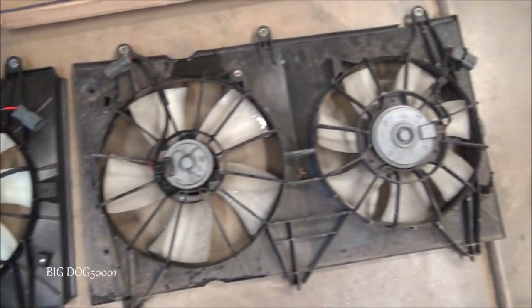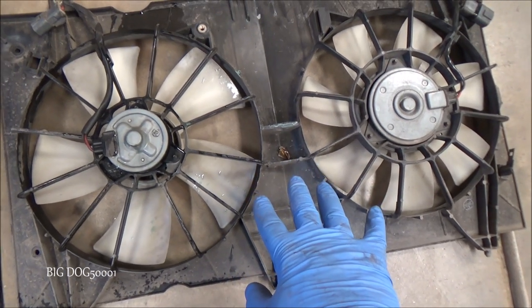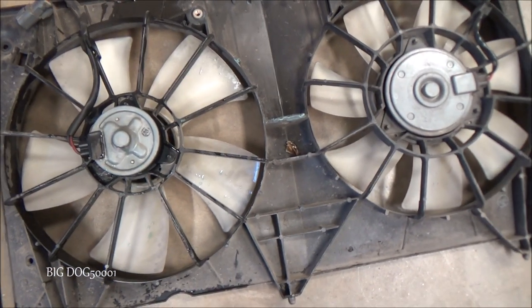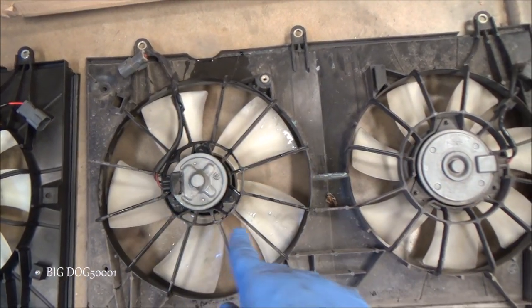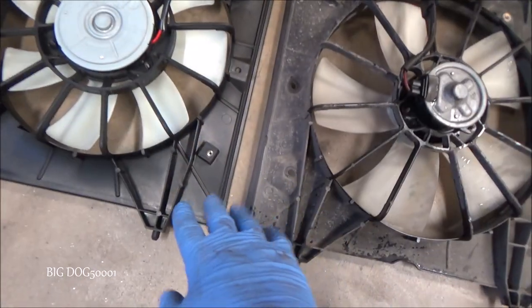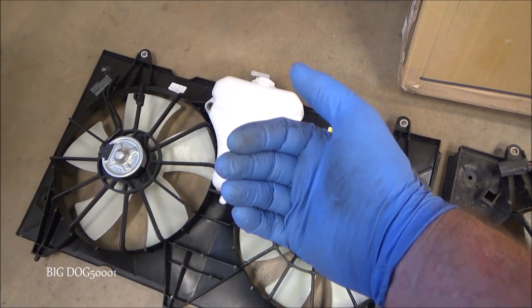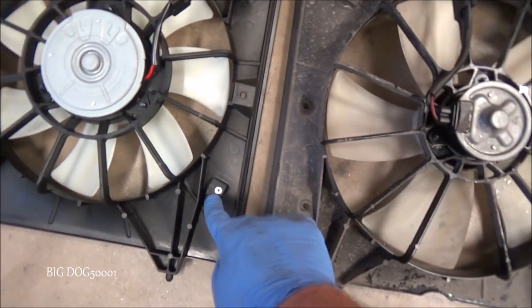We always want to compare our new parts to our old parts to make sure they're the same. There were a couple different manufacturers for these Accord fans — these were made by Denso. You want to replace them with a similar build. The other manufacturer has fewer blades, so check your blade configuration — we've got five and seven here. If your fan has fewer blades than that, it's probably the other manufacturer and you'd want that version instead of the Denso one. The feet on the bottom need to lock in place when we drop it in.